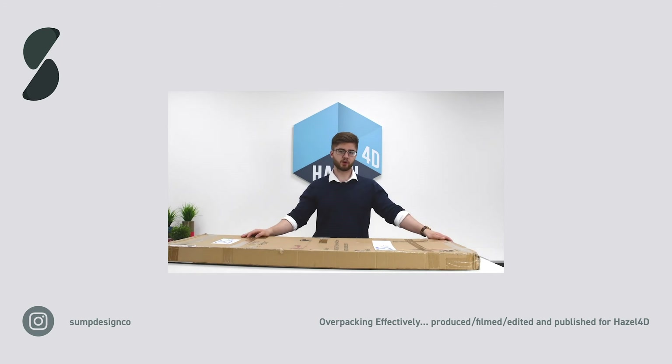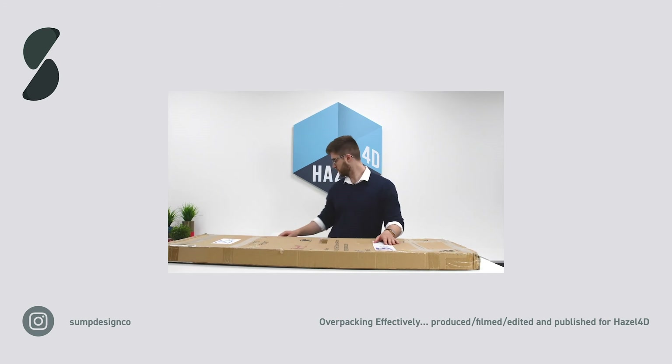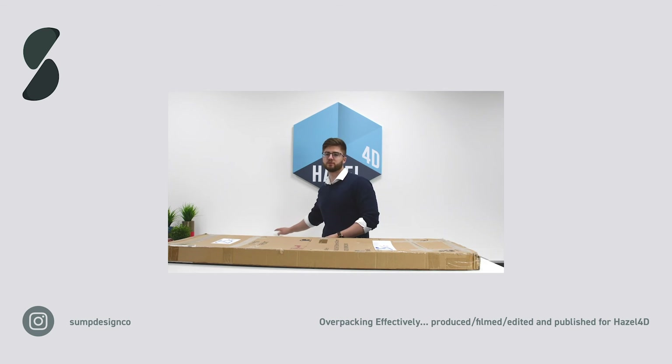Finally, we'll overpack this long heavy box — the product weighs 25 kilograms. I'm using self-adhesive foam corners and edge protectors to create a buffer zone around all faces of the product. To give the item extra rigidity, I'll run V-boards down the sides before packing it in the outer carton.